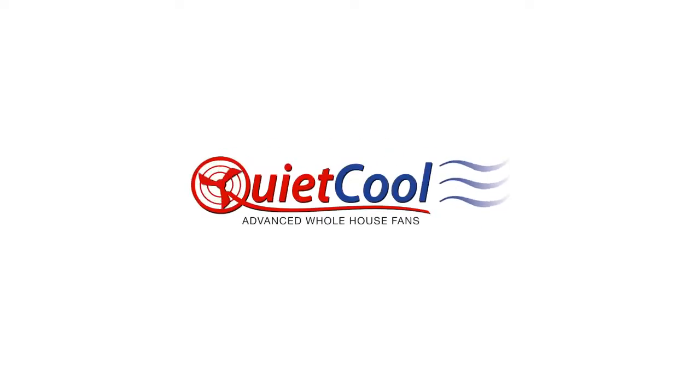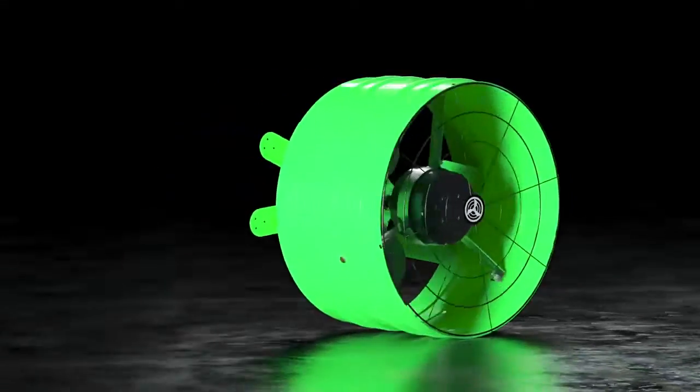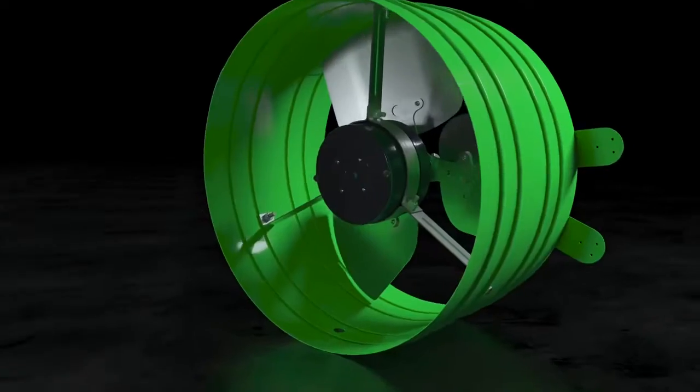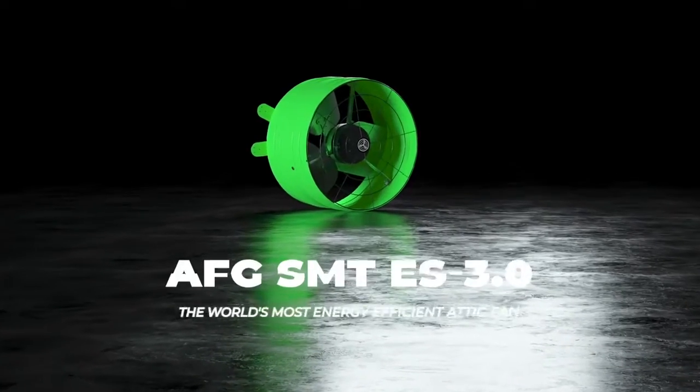We are proud to introduce our brand new line of smart attic fans. This innovative product has an unparalleled design and the controls to match, cool and protect your home smarter in any climate zone or season.